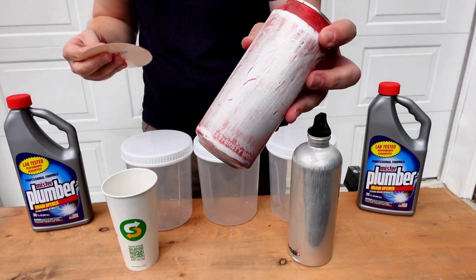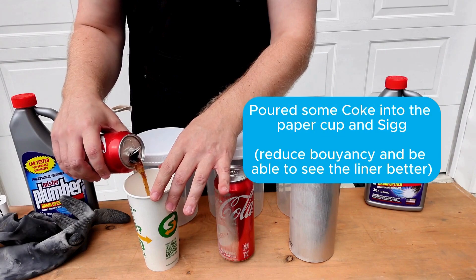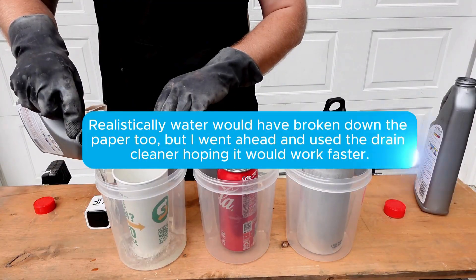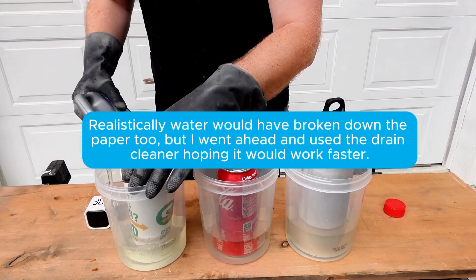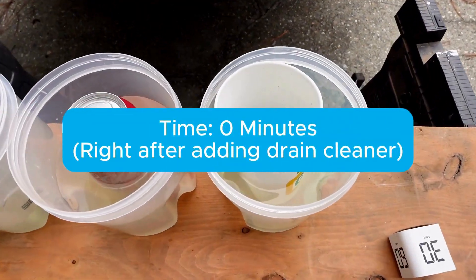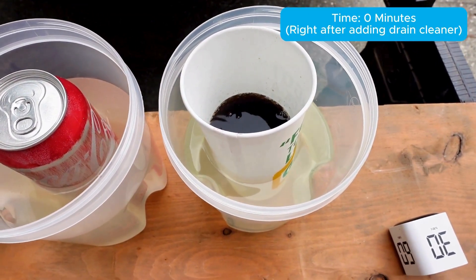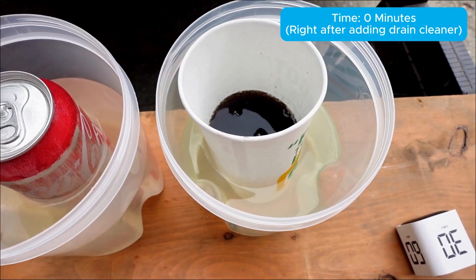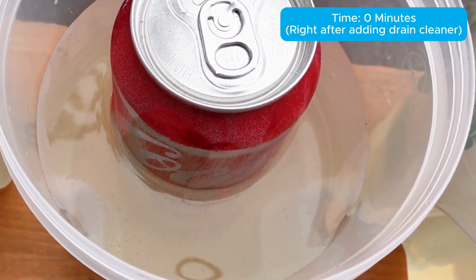We've got it halfway sanded off pretty well, and the other half is basically just normal. Right after adding the drain cleaner, the paper cup is not doing anything — this is expected because it won't have the same kind of chemical reaction as the aluminum. I'm really just trying to saturate the paper over time to be able to peel it away later. The soda can is already starting to bubble some, but it will take some time to really get going.